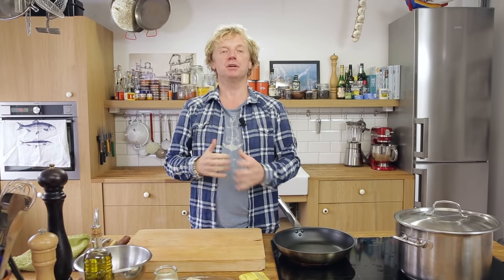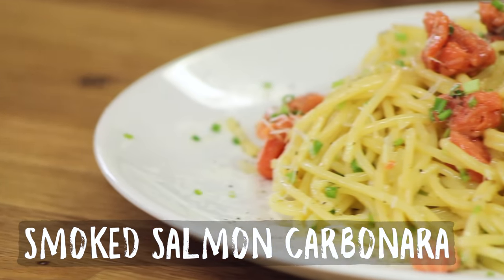Welcome to another Fishy Friday! Today I'm going to do a twist on the classic spaghetti carbonara — we're going to make a seafood version, a smoked salmon carbonara.